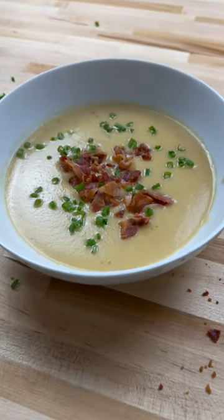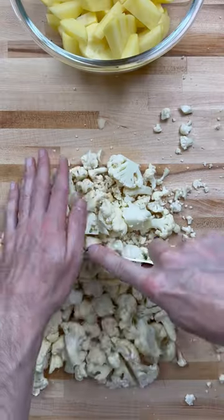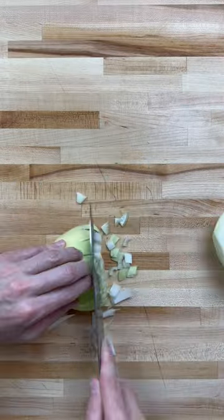Creamy cauliflower potato soup. Dice your potatoes, cauliflower, garlic, and onion.